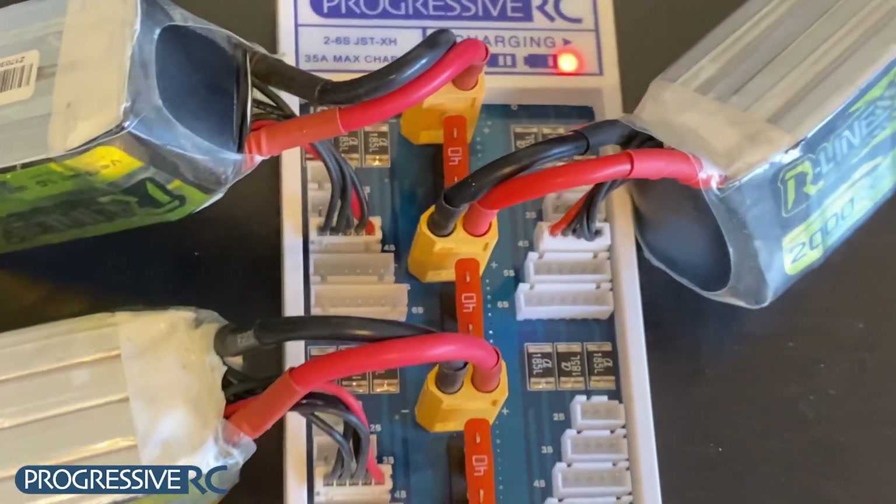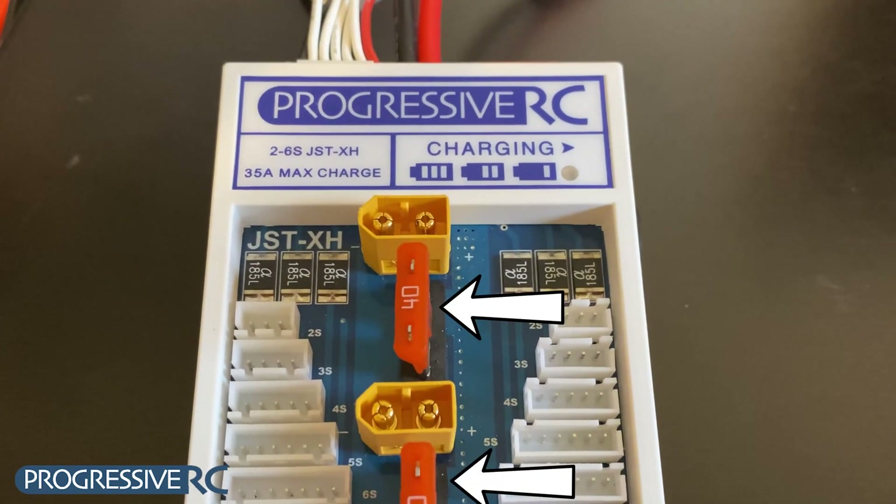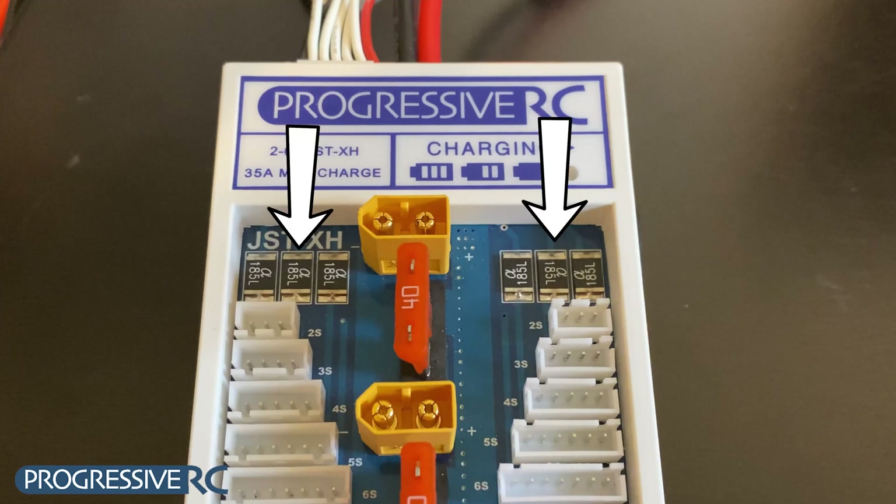Now, before we go, there are some things we want to point out. There are 40 amp fuses on this board to protect your battery in case you plug something in incorrectly. You can replace these fuses if they blow. There are also fuses on the balance circuit, just in case you plug in a balance connector incorrectly. These are self-resetting and will not need to be replaced.